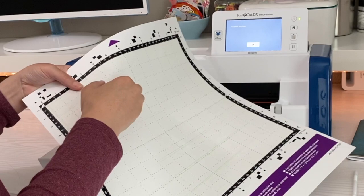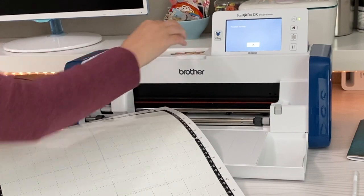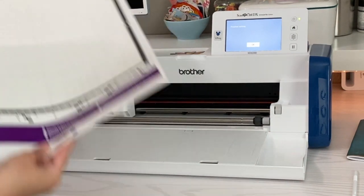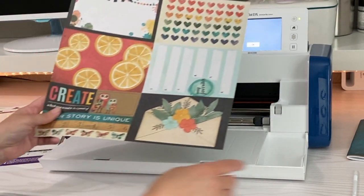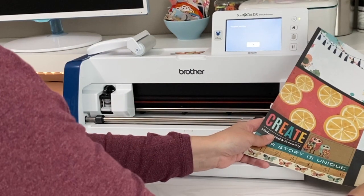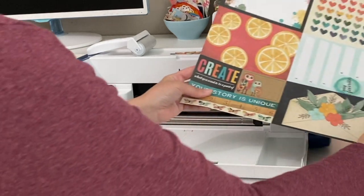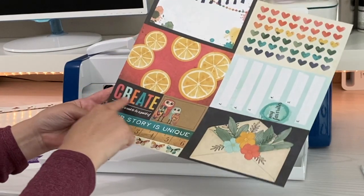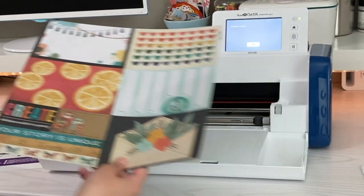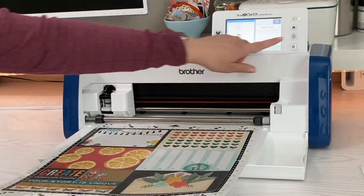I'm going to take those off very carefully and stick them up here so I don't lose them. Now let's see what else we want to cut out. I'm going to have this one too. I wonder if this envelope would fit on the front — let's see. Oh, it would just fit. That might be cute to cut out. Even that 'create' would be cute. Well let's try it, so I'm going to stick it on my mat again.